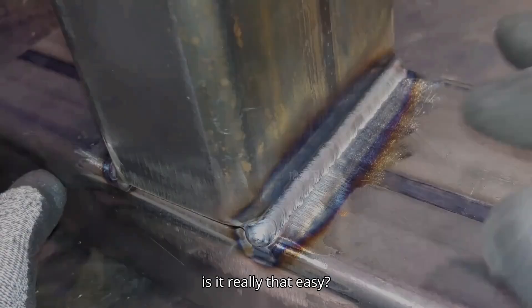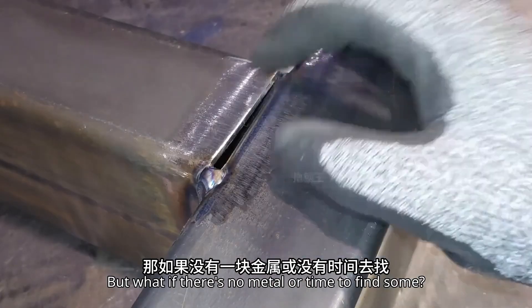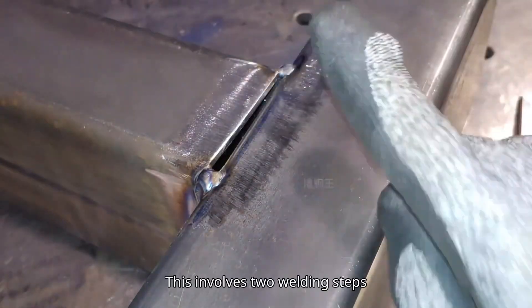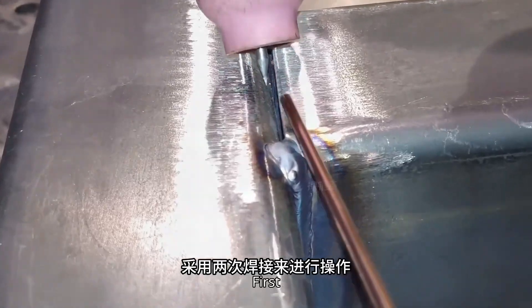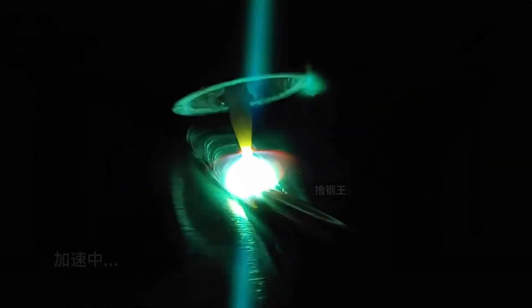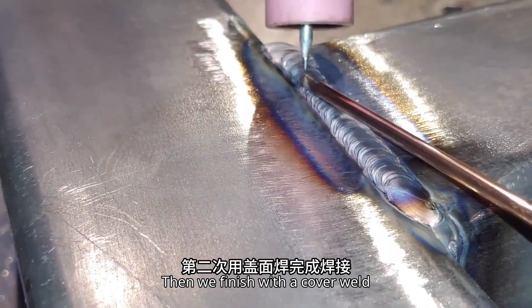Is it really that easy? But what if there's no metal or time to find some? At this point, we use the second method. This involves two welding steps: first, we fill the gap with a thick rod, then we finish with a cover weld.